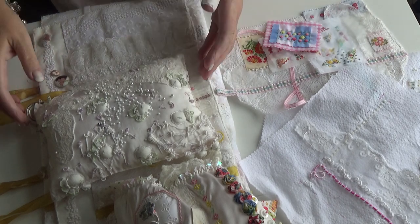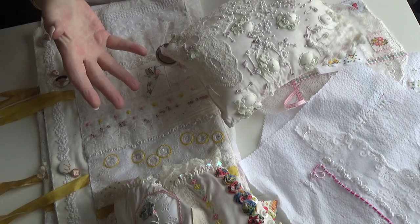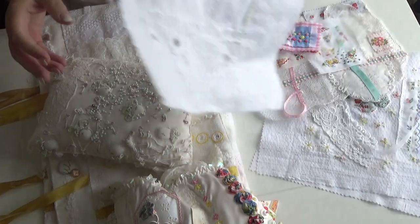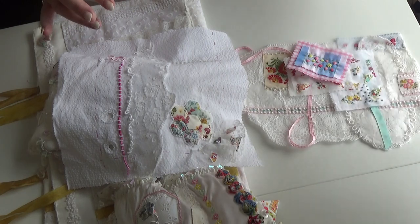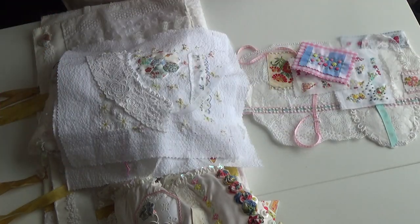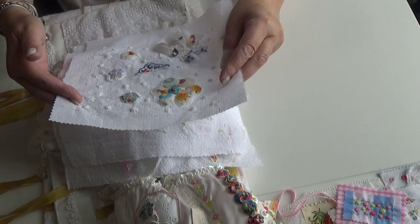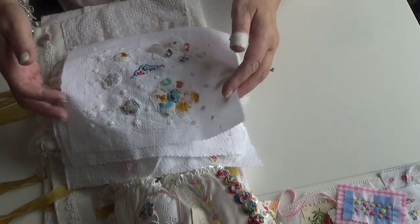Hi, good morning everybody. Sunday morning and I'm just thinking out loud here — there's probably not going to be any kind of demonstration apart from a bit of pinning. So this was on my blog yesterday — well this one isn't finished — but these were on my blog yesterday. These are finished, so I have to consider how I'm going to mount these. I want to make a little fabric book. Well, I think these are 8x8, so not so little. I'm humming and ahhing about how to display them.